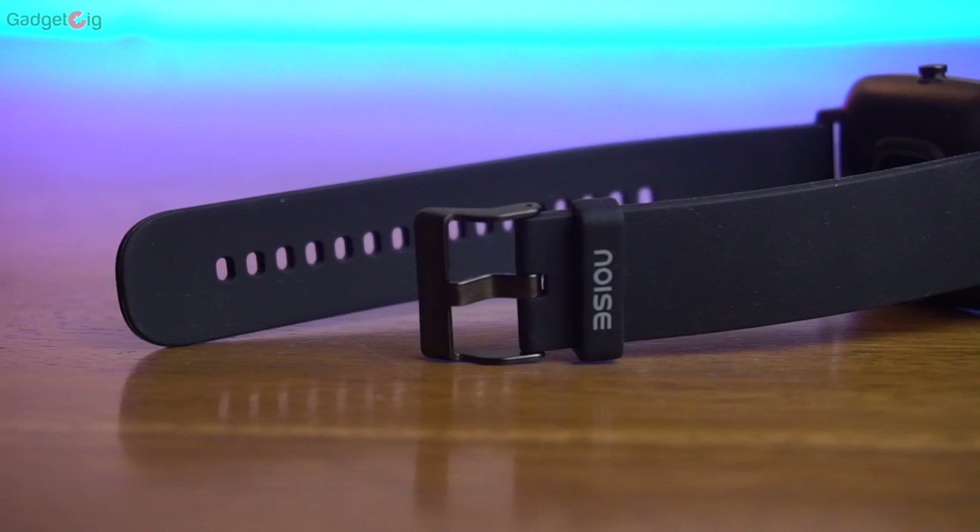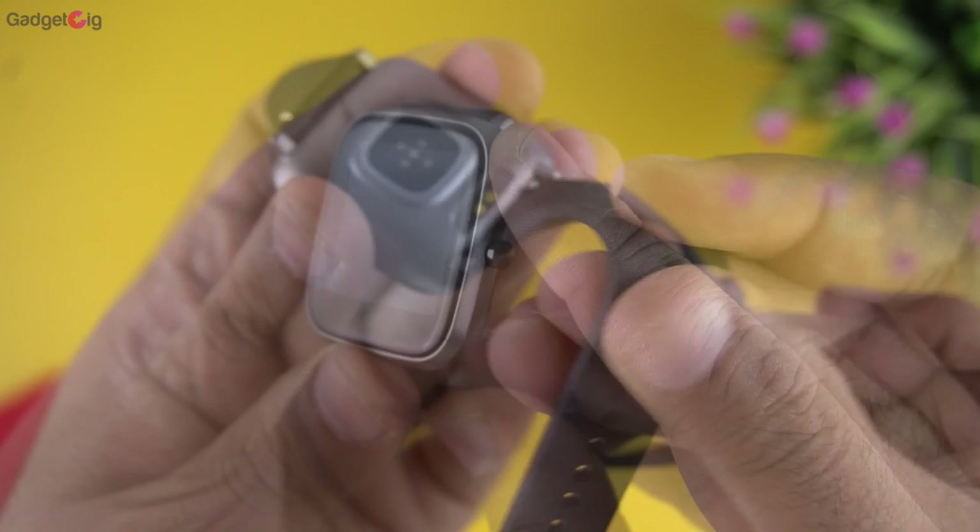The straps are made of TPU and the quality feels decent. You can remove these straps easily and replace them with any other 20mm straps of your choice. On the right side we have the crown button, which you can use to wake up the screen.